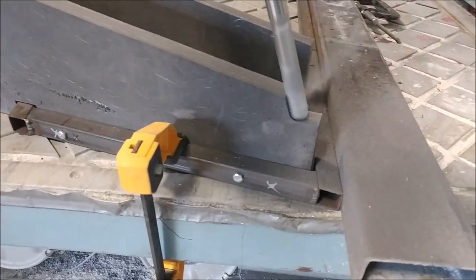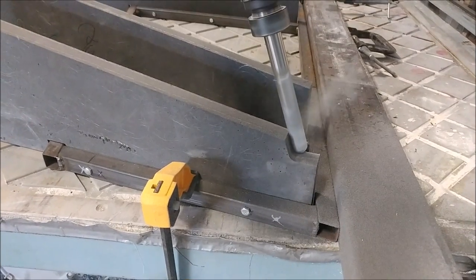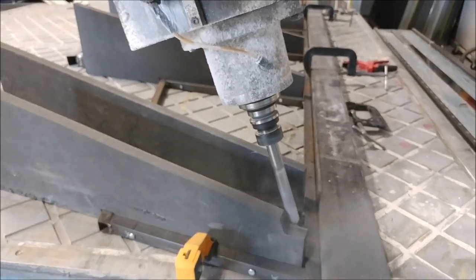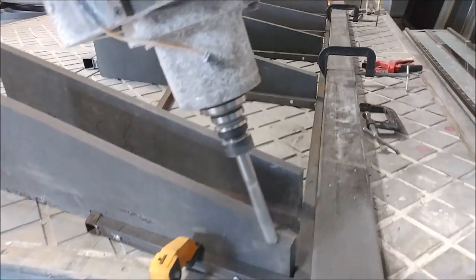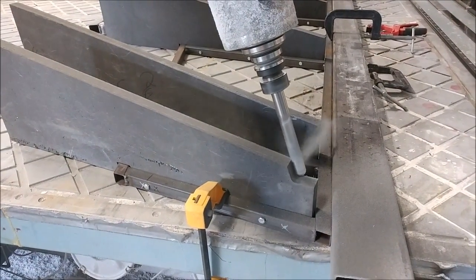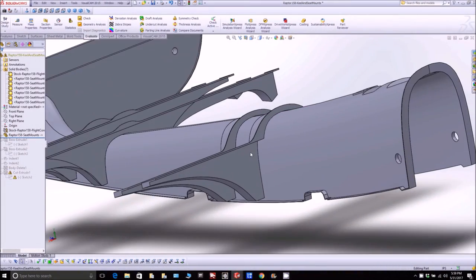The guys got all those fiberglass pieces bolted to the frame, so it was my turn to get up on the machine and start milling the curvature of the wing skin surface into those ribs to get the shape of the wing. You'll see more of that.